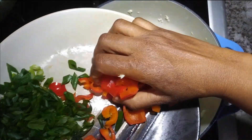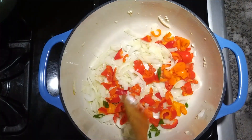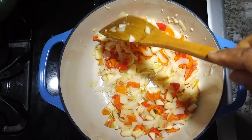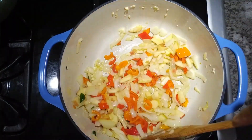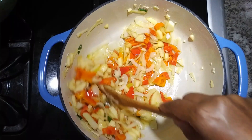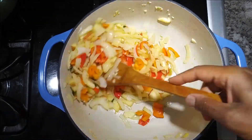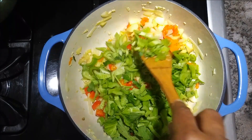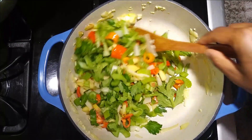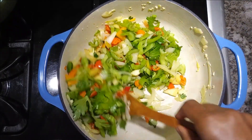Then we're dumping in our sweet peppers — all that beautiful color. Ensure everything is mixed in nicely, then dump in our Honeycrisp apple for a wonderful touch of sweetness. Then we'll put in our celery stalks — five celery stalks. I love that color. It is said that the more colorful your dish, the more nutritious it is.